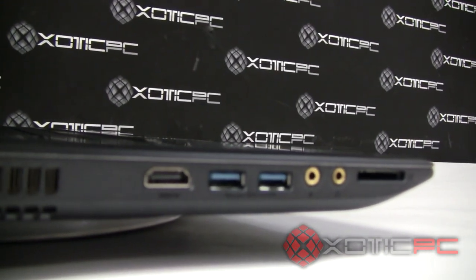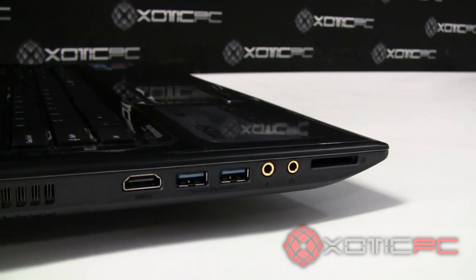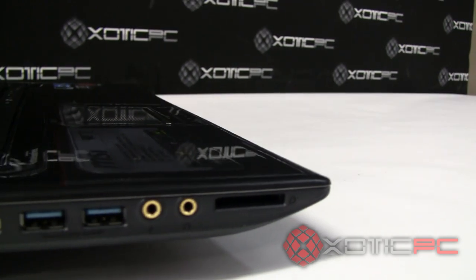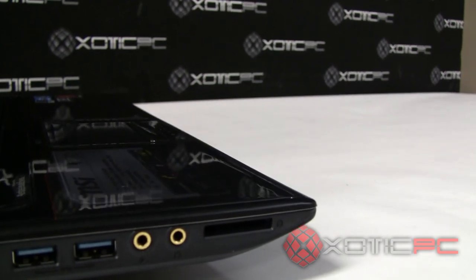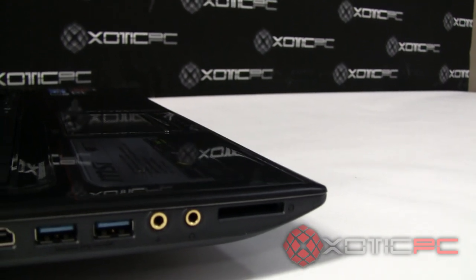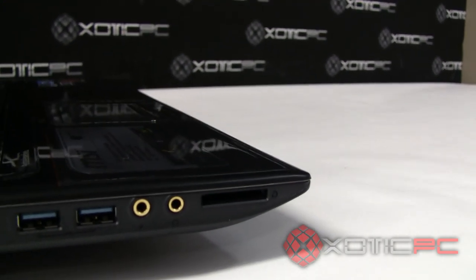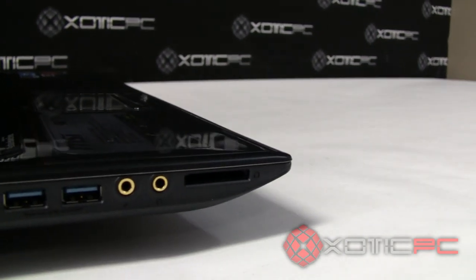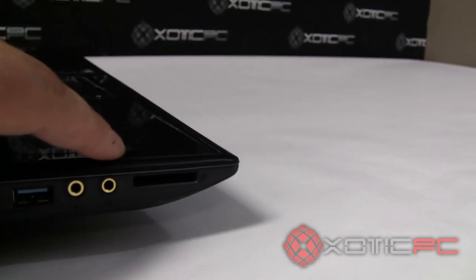Finishing up the ports: on the left you have HDMI, and you can tell by the blue color that those are two USB 3.0 ports. There's also a gold-coated microphone and headphone jack, which is really nice. MSI has been doing this on their more gaming-dominant laptops like the GT60 and GT70 — the gold coating significantly enhances audio clarity. Finally, there's a standard 4-in-1 card reader at the end.